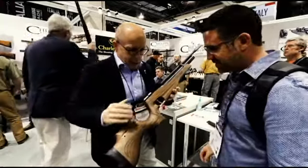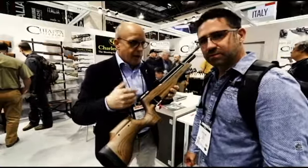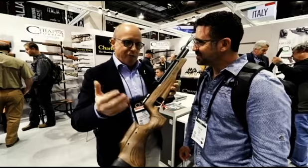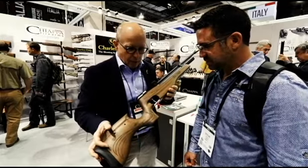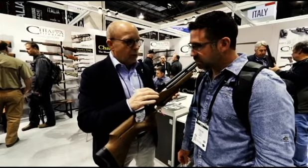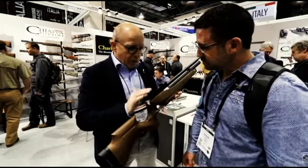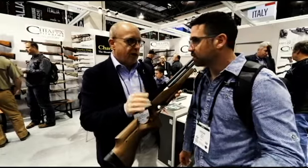It's a PCP rifle, available in two different calibers: .177 for the US market — 4.5mm in Europe — and .22, or 5.5mm. It's a single shot, but it's very easy to convert with a conversion kit. We have a 10-round conversion kit with a cylinder, but we prefer to send the gun as single shot for target shooting.